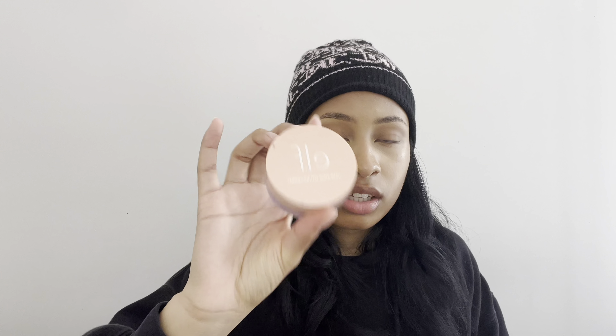Now using the E.L.F. HALO Glow setting powder and that same Modo Pro BMX 265 brush I'm going to set the concealer under my eyes.